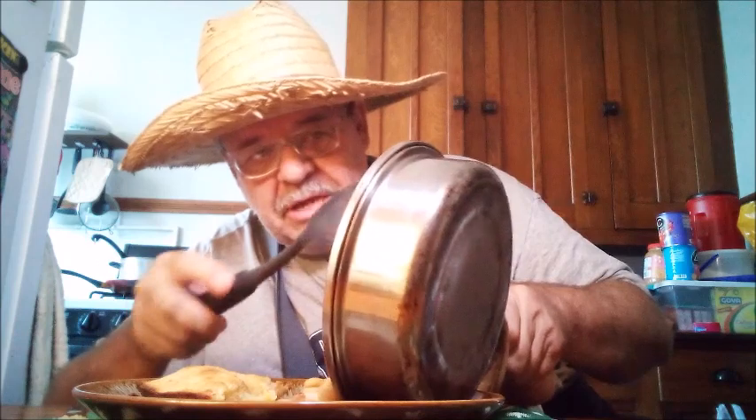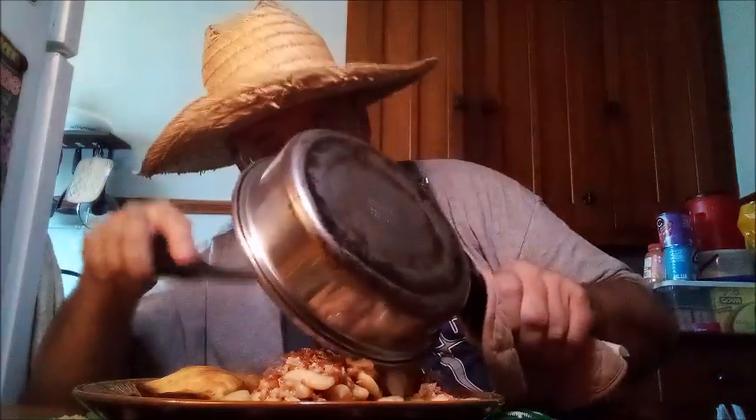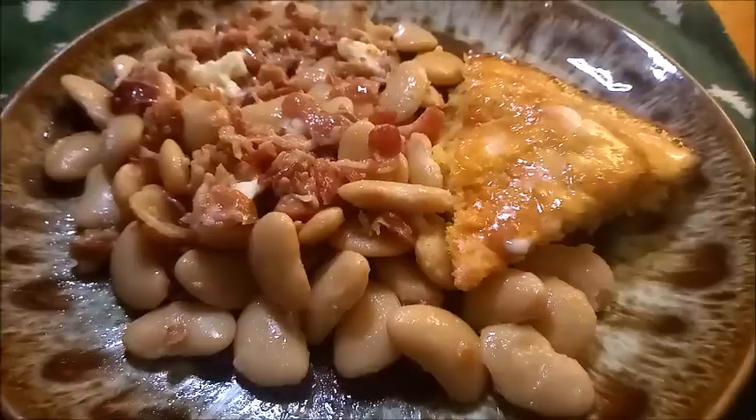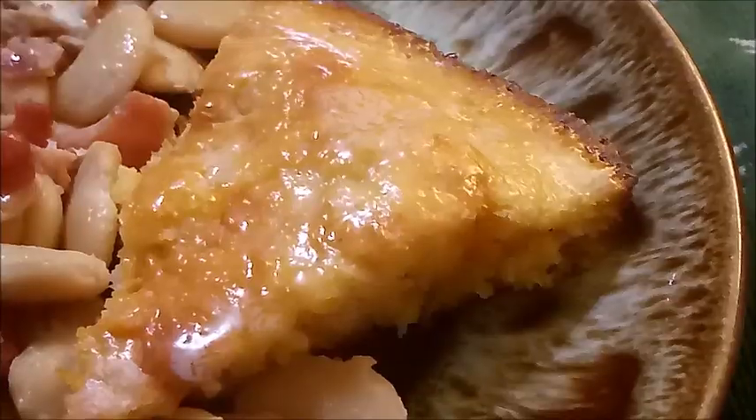Got the butter beans and bacon — here it comes. I'm just going to put this all on my plate. Time to eat some vittles. Now there's one more thing we got to do to make this all good — you got to put on some butter. The real butter too, you don't use that margarine chicken killer stuff. Put some butter on them butter beans, because that's why they call them butter beans. And then you got to put some butter on this here cornbread too.